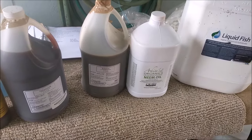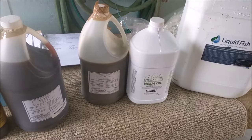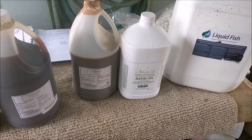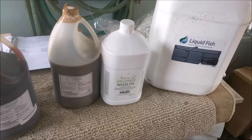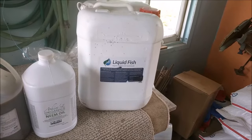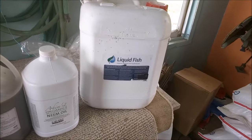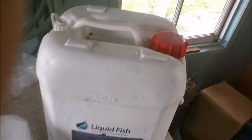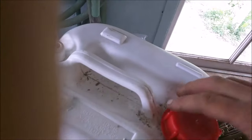The next ingredient is neem oil. It basically works like an insecticide — it disrupts the insects' hormones — but it's really not like a pesticide at all. It's just the oil from neem tree nuts. And then the fourth ingredient is liquid fish, which is essentially fish processing waste. I usually get it from Organic Gardeners Pantry as well, but I found a closer source here in Ontario so I'm going to try that out this time. It looks and smells the same — it's like this brown, gunky, pulverized fish guts.